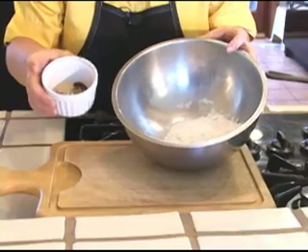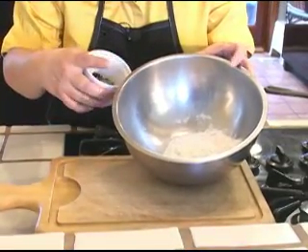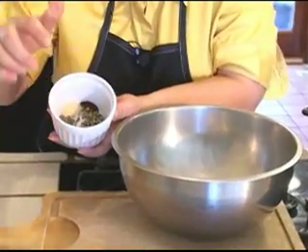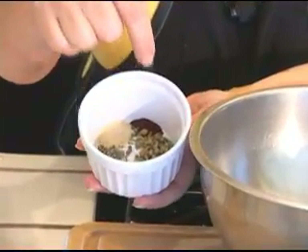We'll fry them in a little butter. So what we're going to do is dredge our chicken, once it's nice and thin, in some flour. But before that I'm going to add to this flour: paprika, oregano, thyme, garlic, and some cayenne pepper.